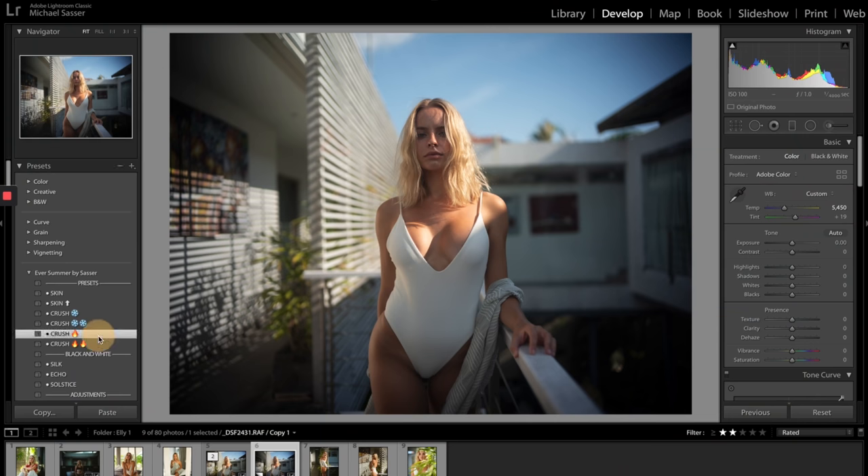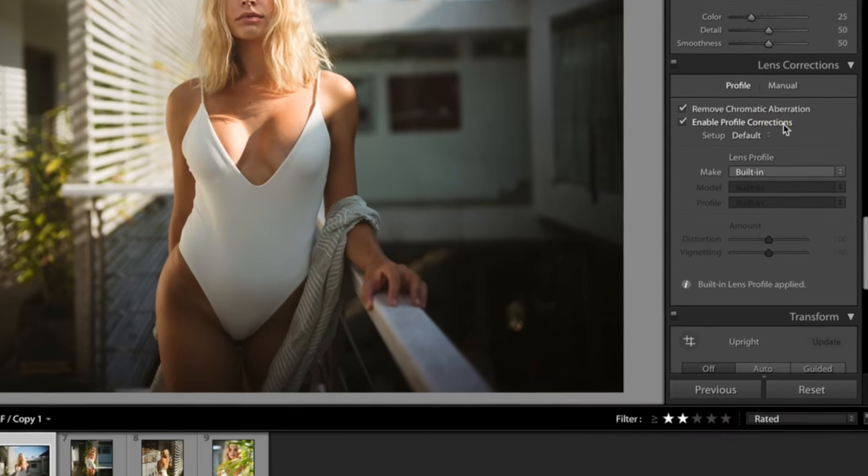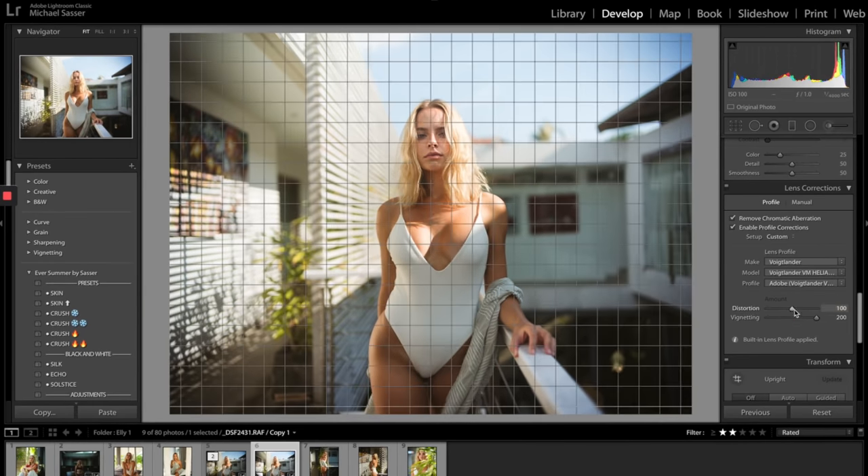Now this lens vignettes really, really badly — it almost doesn't quite cover the sensor. So you're going to need to fix that vignetting in post, which is not a super huge deal. You can just save that out as a preset; Lightroom takes care of it for you.